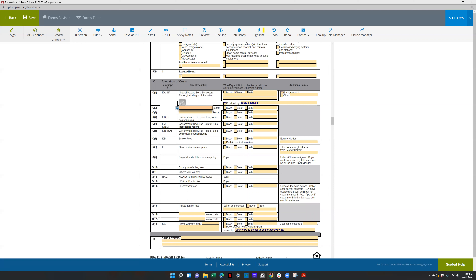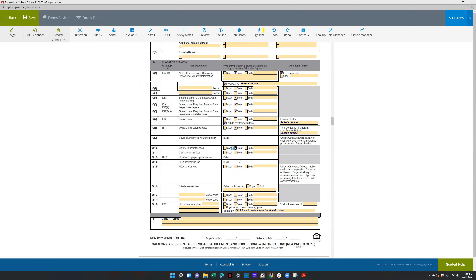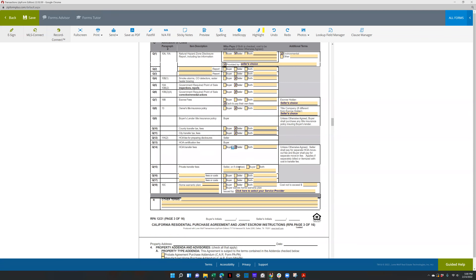Termite clearance — I'd leave that up to negotiations. CREO 4, you're going to do seller to pay $435. Seller escrow fees: each to pay their own fees. Escrow holder is seller's choice — if the listing agent tells you something specific, put that, but typically we just allow the seller to choose. Title insurance policy — seller's choice of company. I usually just select county and city, unless it's Redondo Beach where it's split 50-50. HOA transfer fees are usually paid by the seller. Private transfer fees, usually just leave that blank.